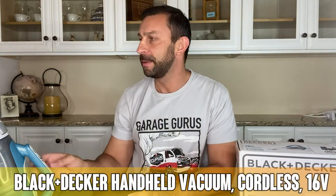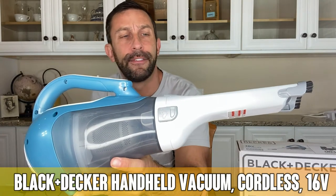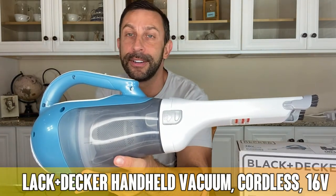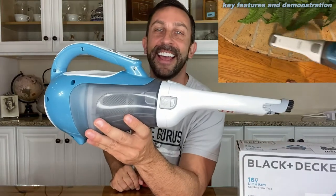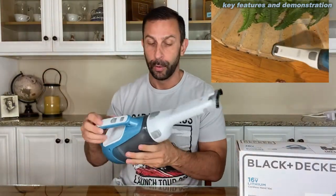Hey folks! Today we're going to be looking at this — it's a Black & Decker 16-volt. This is essentially a dust buster or a cordless handheld vacuum. So if you've got dust that you need to bust, this thing is an absolute must. Let's go ahead and kick it off and check it out right about now.